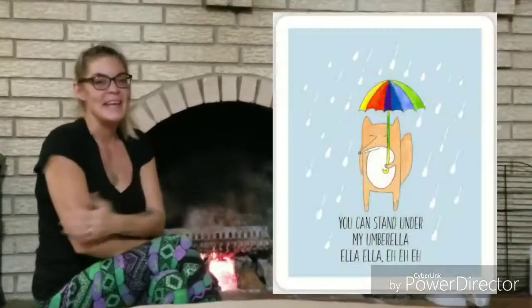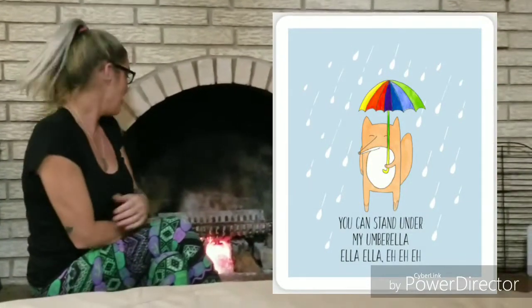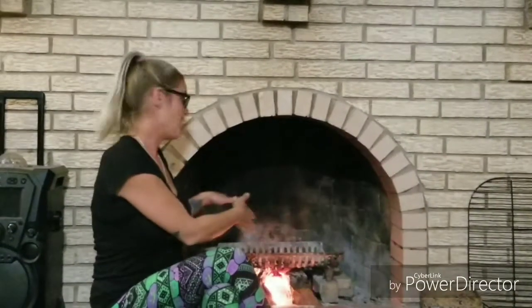Hi guys, Foxy here. Welcome to my fireplace. Nasty weather outside doesn't mean you don't have to grill — we're going to grill. We just set up some bricks and our wood holder and we're going to put a barbecue grill topper on that and we're going to grill some stuffed portobello mushrooms.